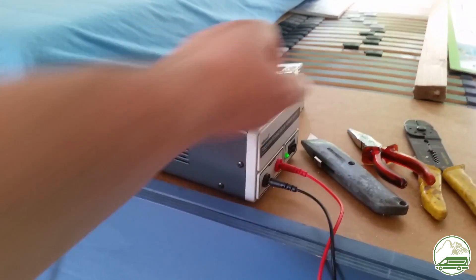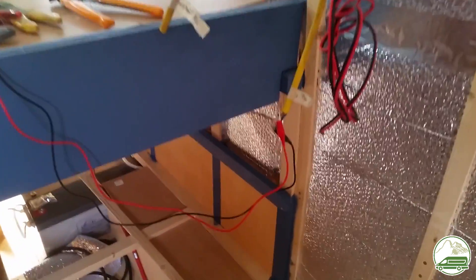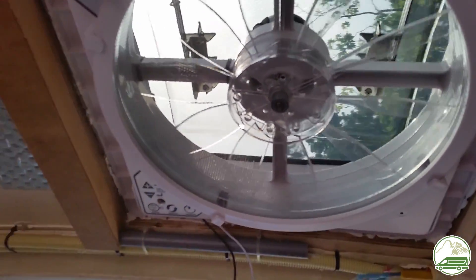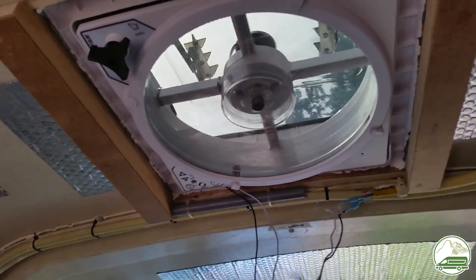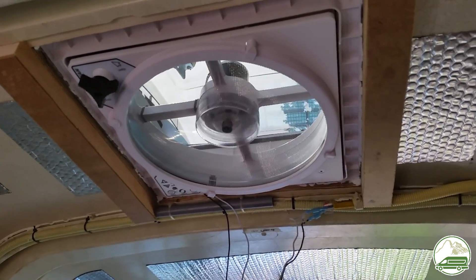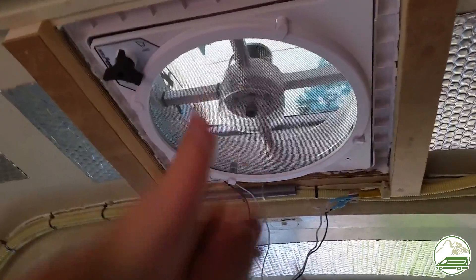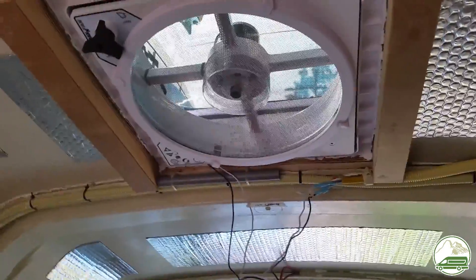The next day. Before cutting a hole in the roof and putting the fan in, we had already bench tested the fan to make sure it was working properly. The black and white wires coming out of the MaxFan Deluxe have to be attached to the red and black wires of our electrical system in the van. Since our electrical build was not yet finished, we did another bench test after the fan was installed to make sure everything was still working — and it did.